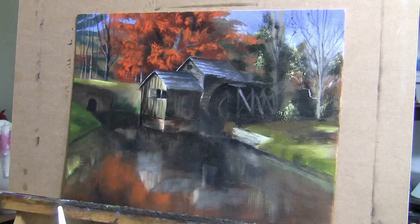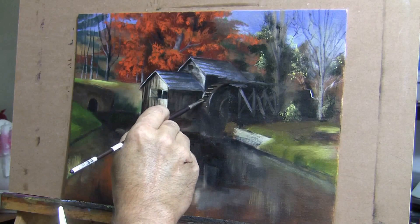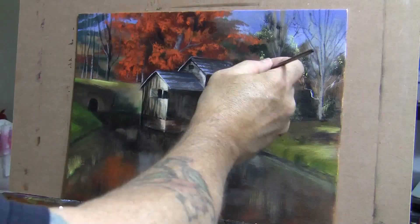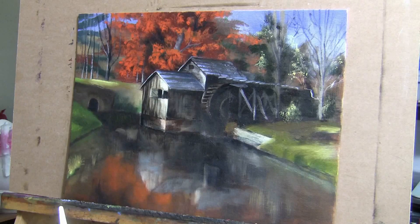Here you can see me putting in those highlights — the sun coming down and hitting that area of the grist mill. This is something I wanted to add that's not in my reference photo. It's what I felt the painting needed to make it more pleasant and more interesting to the viewer, and that's what I did here.